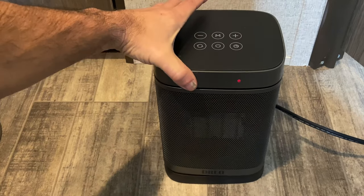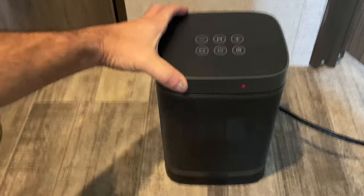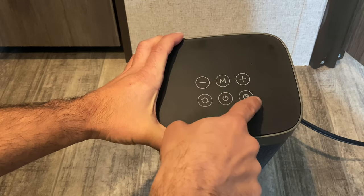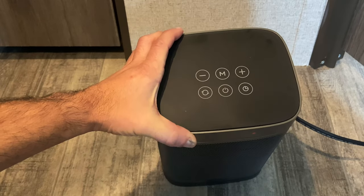You've got all kinds of modes on the top. You've got your power button, your adjustment for temperature. You can set a timer and you can oscillate it.